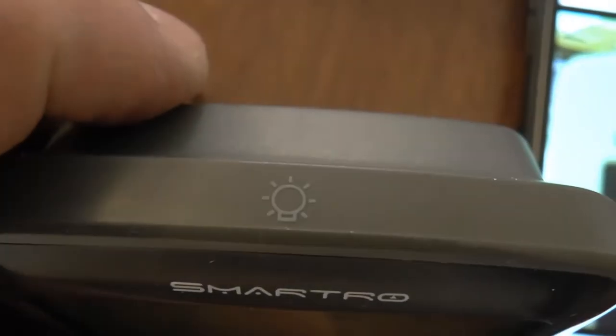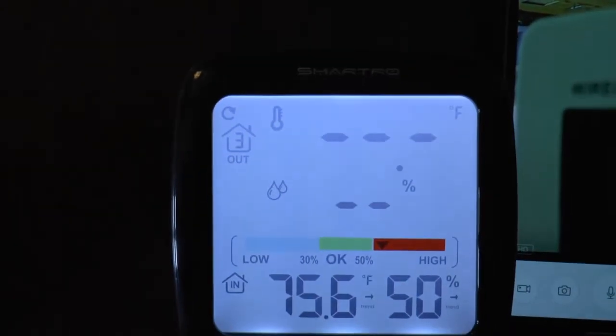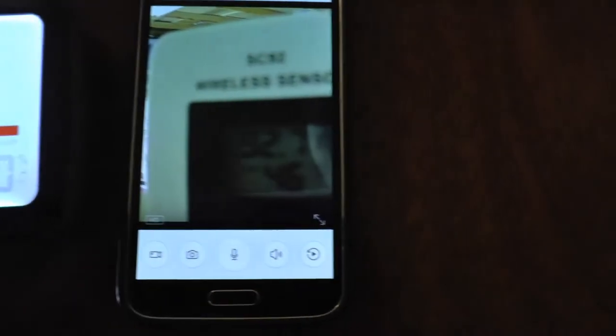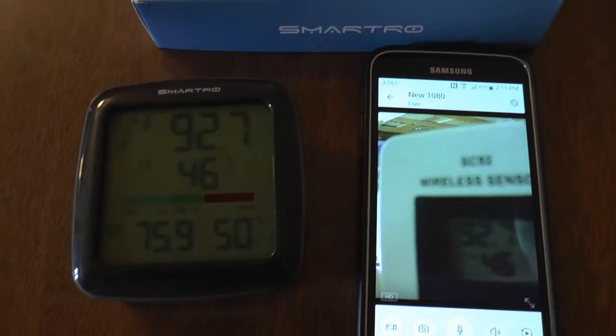It lights up too — at the very top there's a little button. You just lightly touch it and it stays lit for a bit. There are also some high-tech functions like tracking the overall temperature for the day. Here it is on the live shot from my phone's security camera — so you can see that if I went to my shed, I could pick up this device and the temperature reading would be on it too.